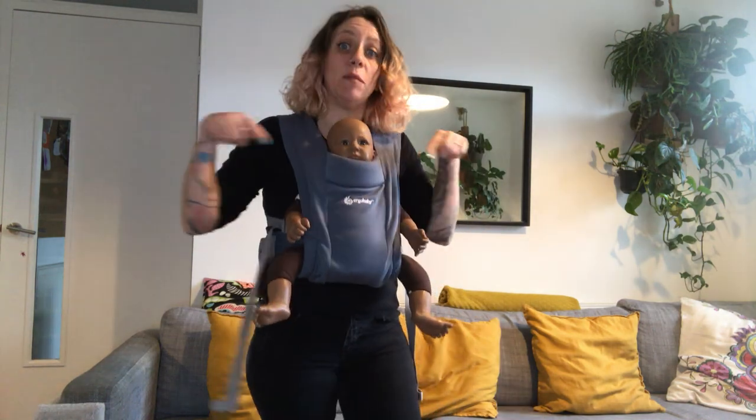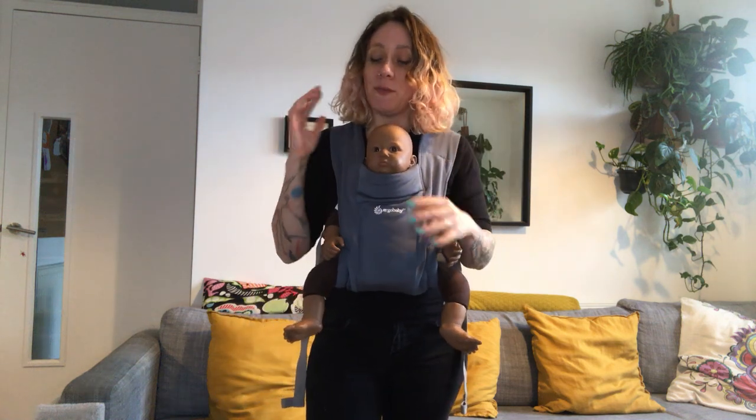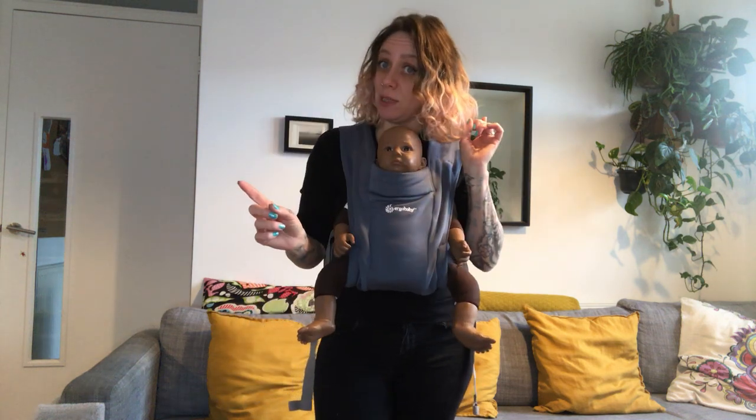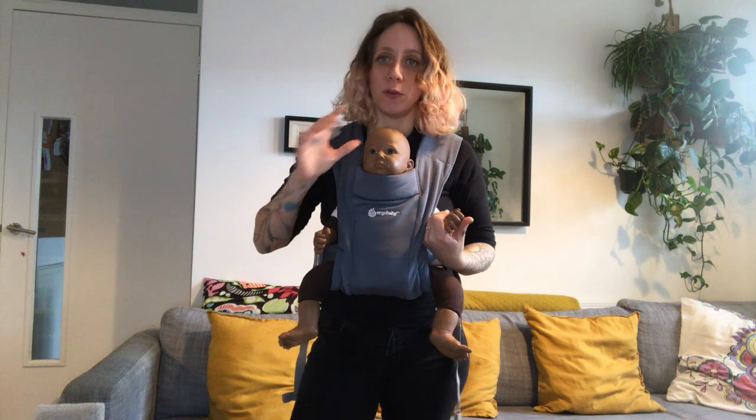Here we still have good M-shaped positioning, which is nice and comfortable for baby. If your baby falls asleep, turn them around immediately because otherwise there's quite a high risk of suffocation. If your baby cries, turn them around facing you as well — sometimes it can become a little overwhelming and they just want to see you.